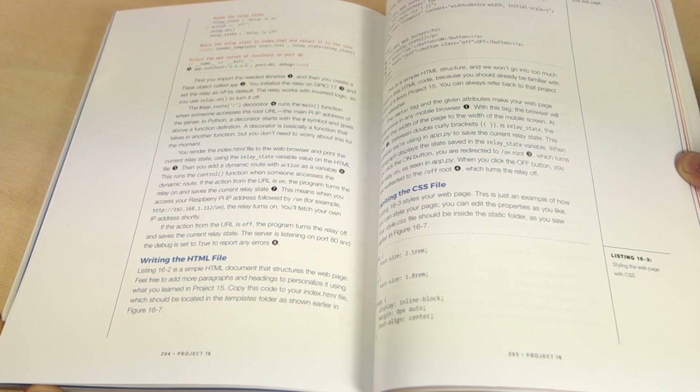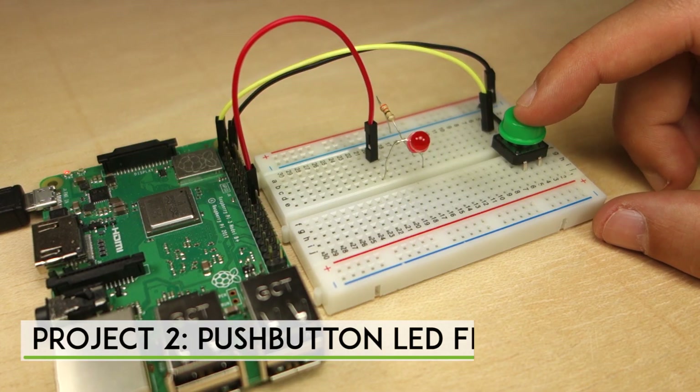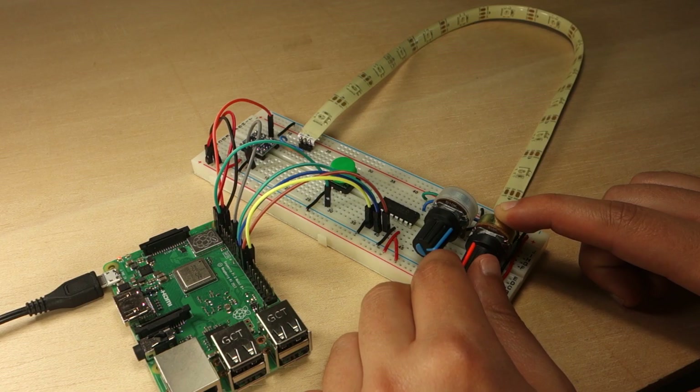The book starts with simple projects, like blinking an LED and a push-button flashlight, to get you familiar with electronics and programming. Then you build more interesting, fun, and useful gadgets.